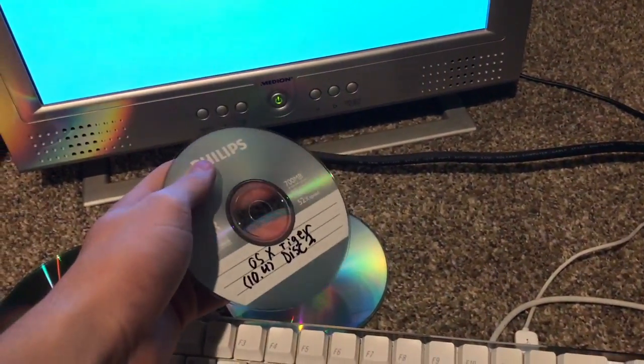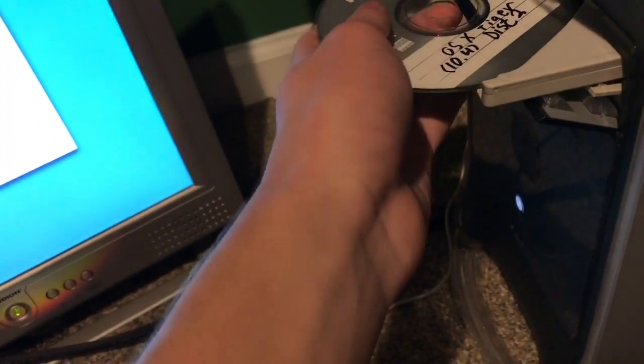Disk one installed just fine and it booted off the hard drive just fine. At first it wasn't really booting too well, so I thought the hard drive was probably bad.